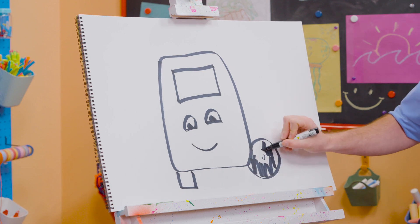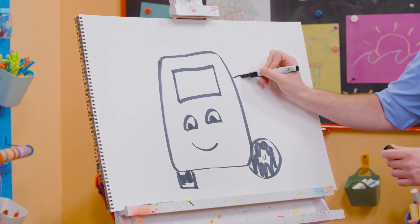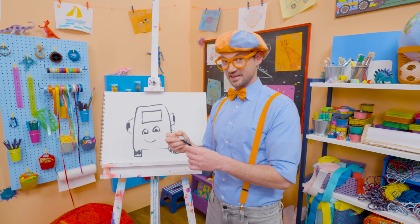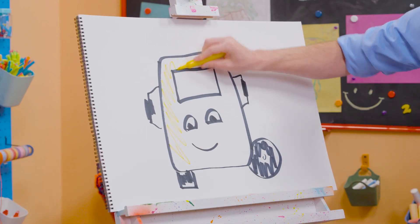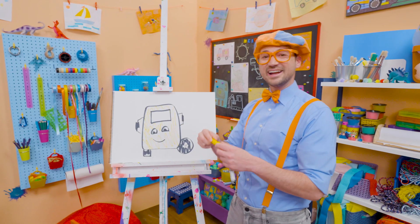All right! Tires, as you know, are black. Yeah! There we go. But you can't also forget about the rear view mirrors. And then what color is Buster? Yeah! Yellow! Here we go! Cool! There you go, Buster! Now you have some color!